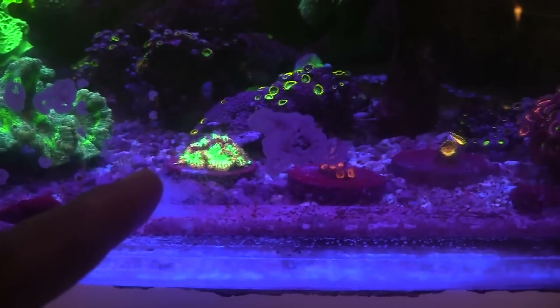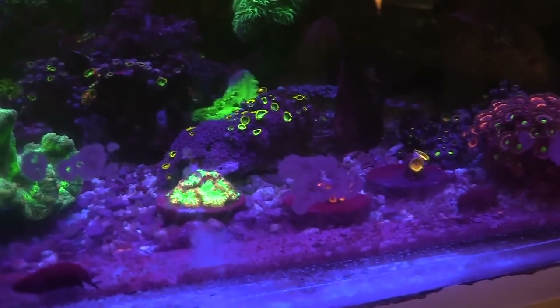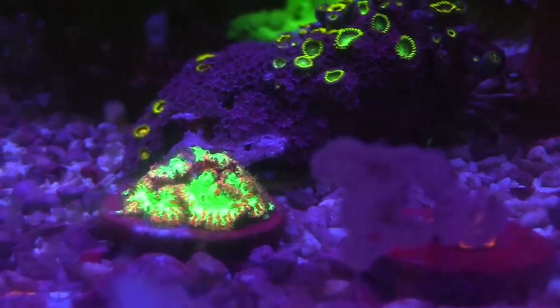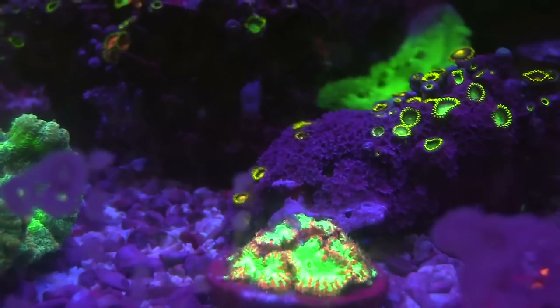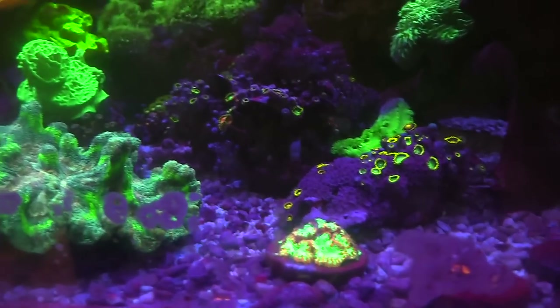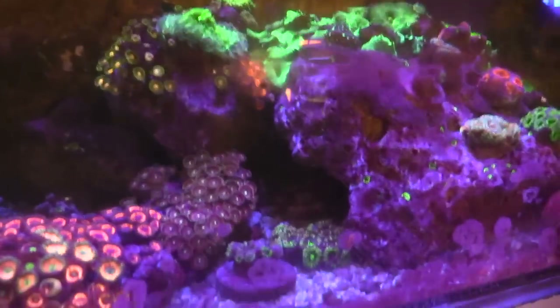Damn, bro! I'm getting a class right now on SPS, but that's some fire right there - Blastos. Yeah, those are the Red Bull Zoas, and the other one is like the Bold Zoas, and those at the bottom, they named them Keter's Blood Blastos. But in the recent weeks, we have actually upgraded our system.